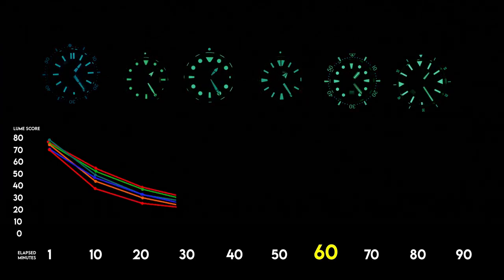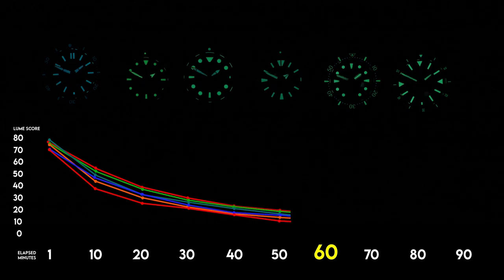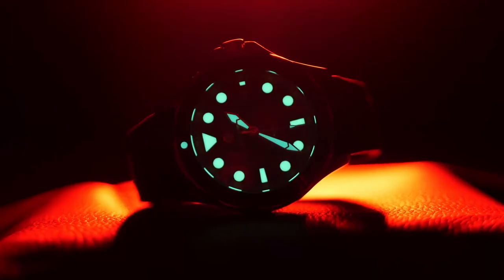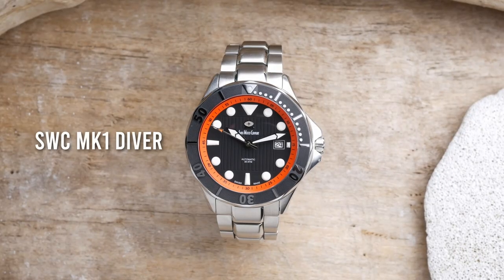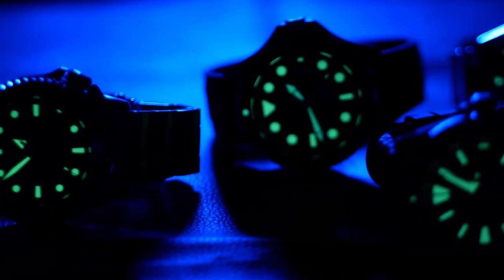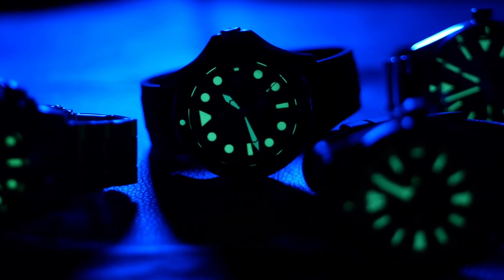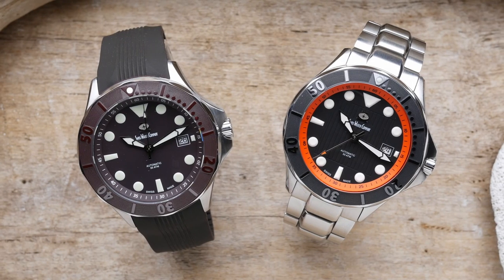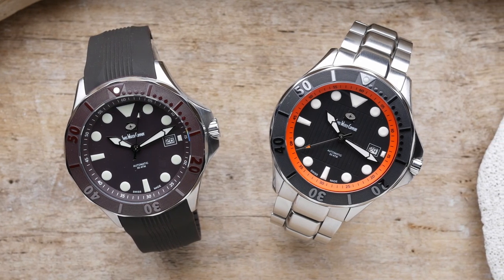A few months ago I did a loom challenge where I rounded up some of the best loomed watches that I could find, and one of the watches I really wanted to include was the SWC Mark II Diver. I had previously reviewed their Mark I Diver which had excellent loom, but I heard on the Mark II they actually increased it. While I had the Mark II in hand I figured I'd do a quick update and talk about the changes between that one and this one.